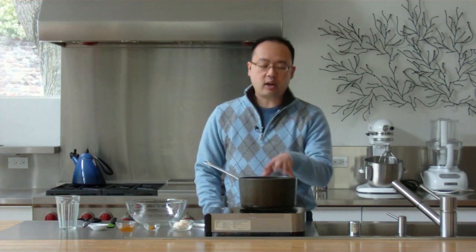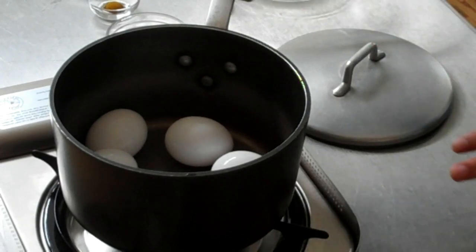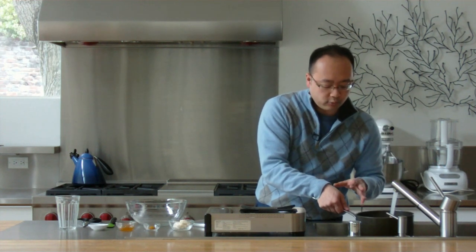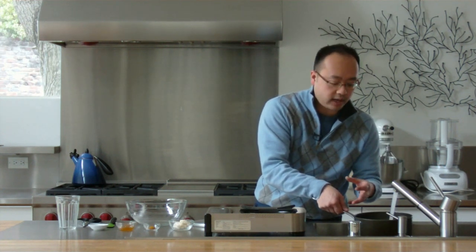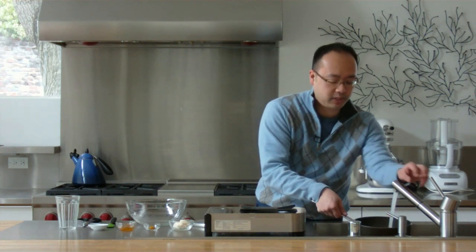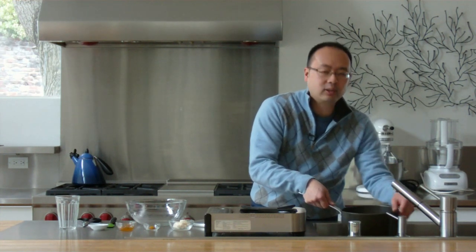To get started we're going to boil the eggs. I've got all of my eggs in this pot in a single layer. I want to fill this up with cold water until the water is about an inch above the eggs. It's important when you make this dish that you buy your eggs about seven to ten days in advance. Fresh eggs are really difficult to peel, so by buying them early you're really going to save yourself a lot of headache down the line.